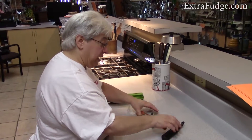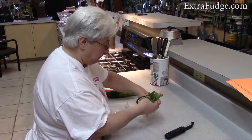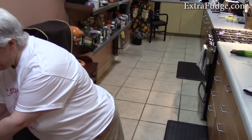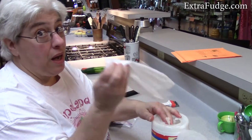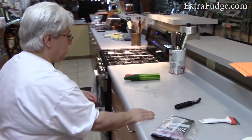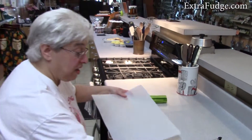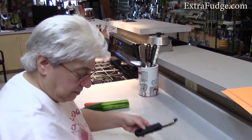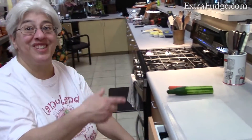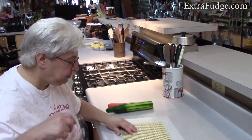Good morning! Today we're going to demonstrate vegetable sushi rolls — reverse sushi rolls. This is the recipe that was taught to me and I love it. Everybody at open house loved it, ate it right up. Super easy to make, and kids love it too.